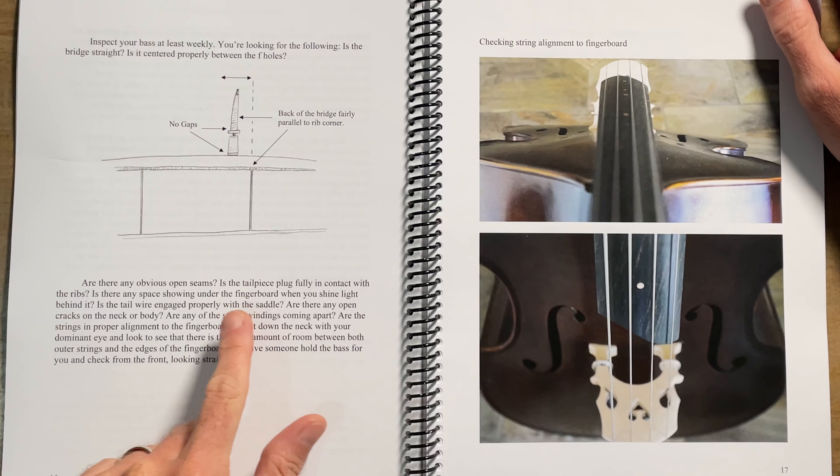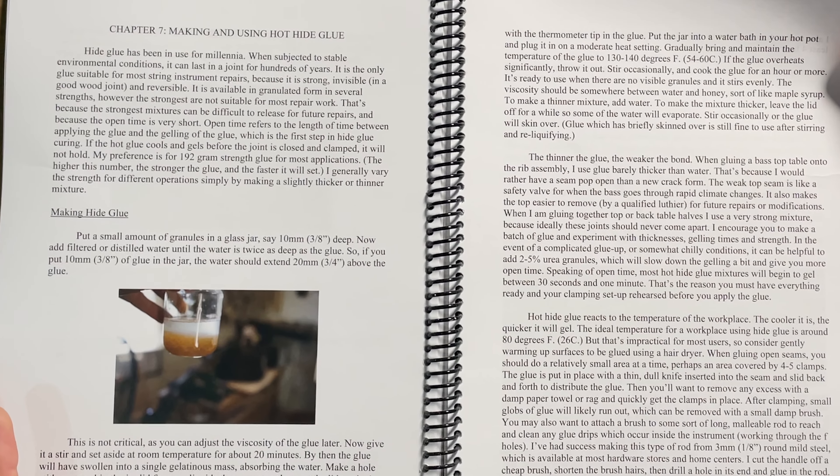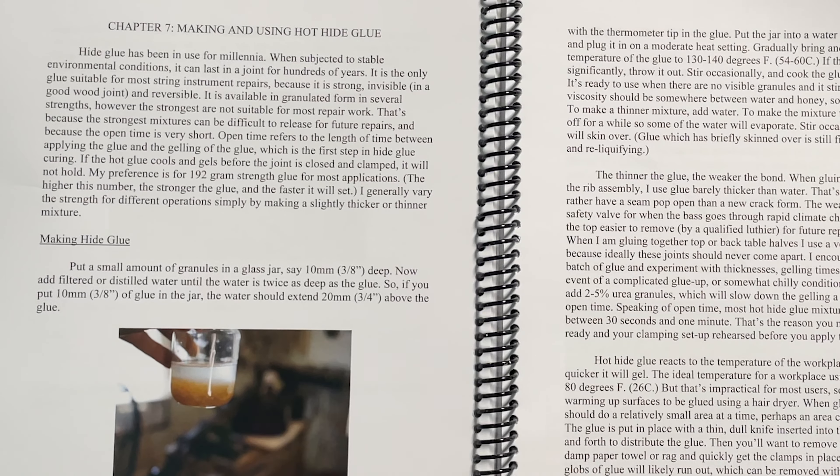You're looking for obvious open seams, tailpiece fully in contact with the ribs, any space showing under the fingerboard when you shine light behind it. I've had basses — not my own, thankfully — where that's happened. I have a controversial chapter on making and using hot hide glue, because that's really the right stuff for repairing seams. That's not to say you can't use other glue like pre-bottled hide glue, though it's not as good for several reasons. But I won't give that away because then nobody will buy the book.